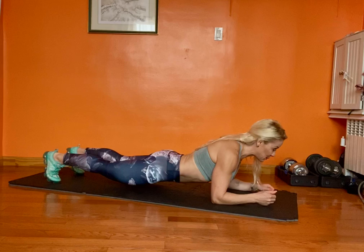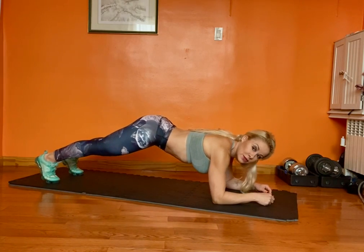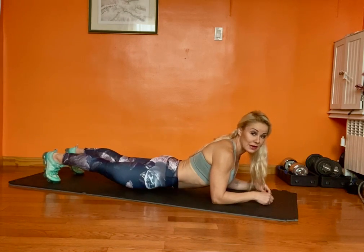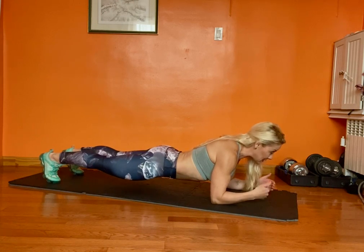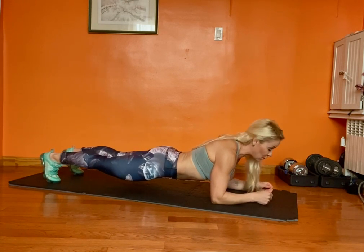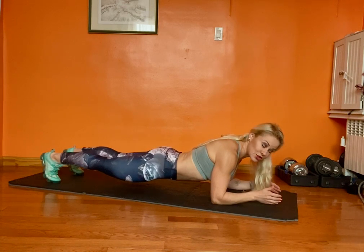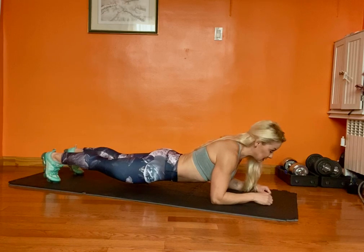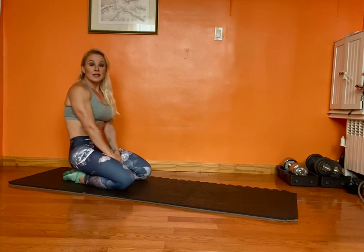My spine and back are straight. I don't bring my hips up too high because then I'm not working my core, and I don't let them stay too low either. My body stays in a straight line perpendicular to the floor. The longer you can hold the position, the better. This is the basic plank or low plank position — try incorporating it!